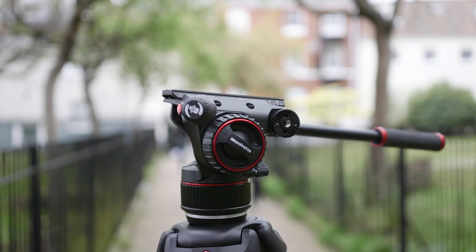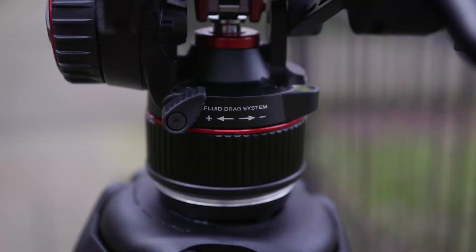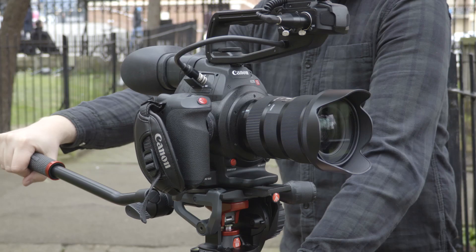If you regularly switch between devices or frequently change the setup of your camera's attachments while shooting, this has the potential to save lots of time. For smooth pan and tilt movements, the N8 also has a variable fluid drag system in-built, allowing you to take total control of resistance for that cinematic look.